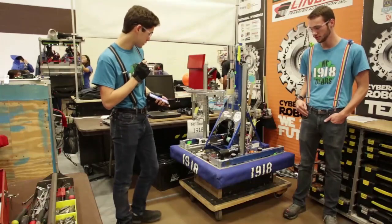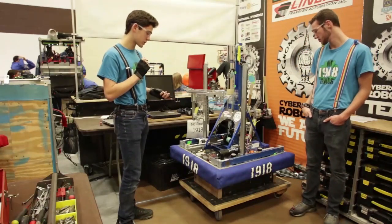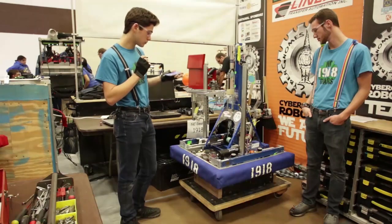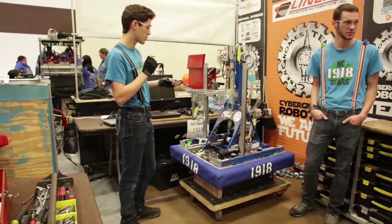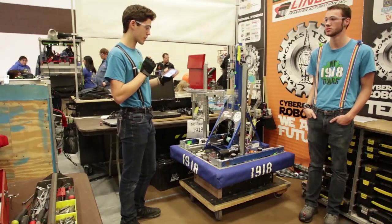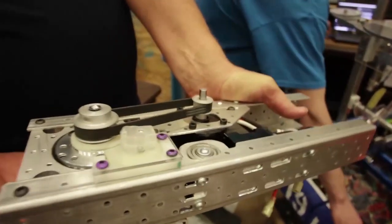This is our first year using Swerve Drive and we developed our Swerve Drive over the fall. We have really interesting models — we design the robot and then we can design the Swerve around what our robot needs to do, as opposed to having set Swerve modules we have to work around.